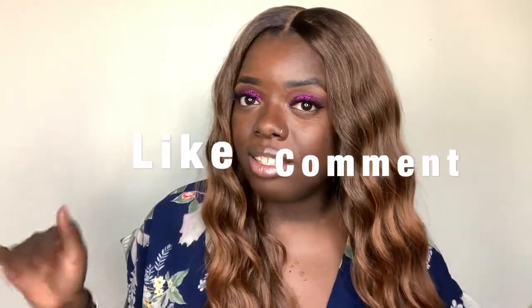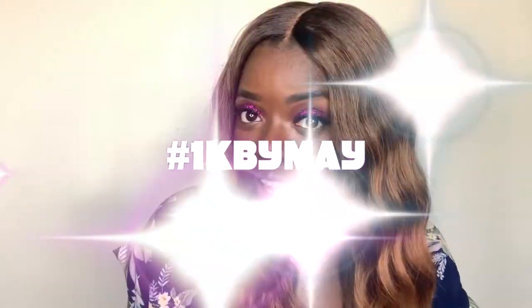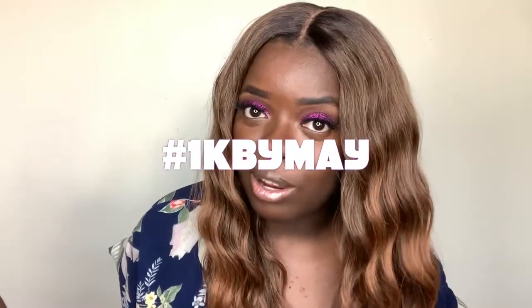Hey YouTube, it's your girl Gladys, and I am back with another quick wig review. Before we get started, if you have not already, please make sure you like, comment, and subscribe. Comment after the video, but definitely make sure you subscribe to my channel. We are getting very close to 1k — 1,000 subscribers. The deadline is May, that's just my personal deadline. So definitely click that button.